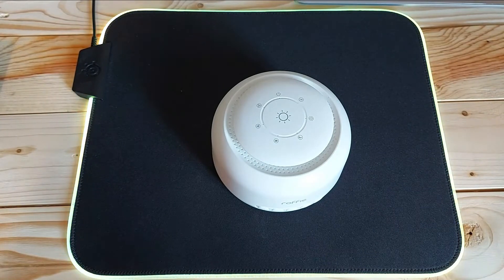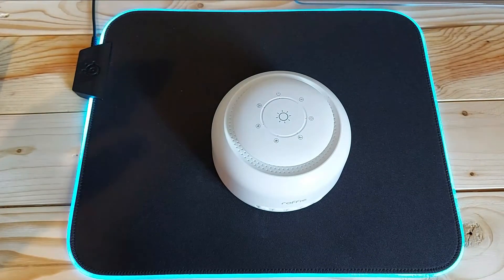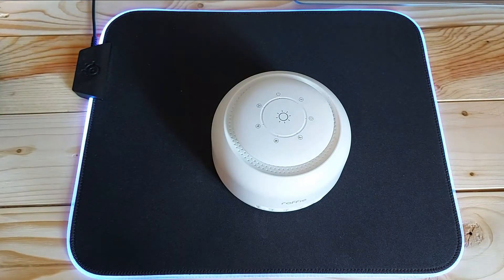Hi guys, welcome back to Lee's Tech Room. Today's video, like I said in the intro, is all about this Roffy white noise machine and I'm just going to show you what you get in the box.